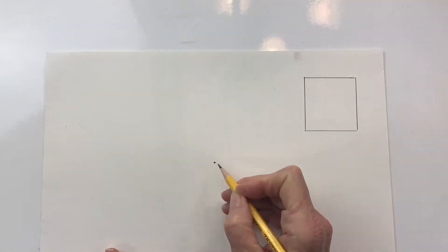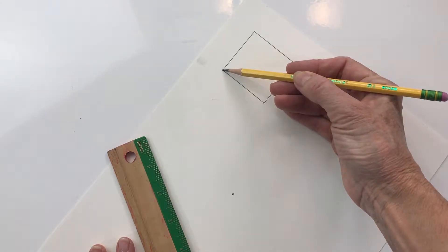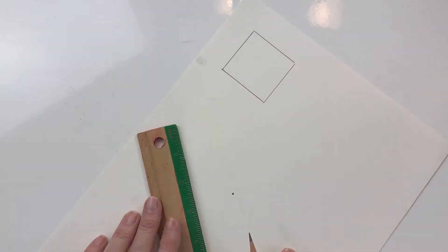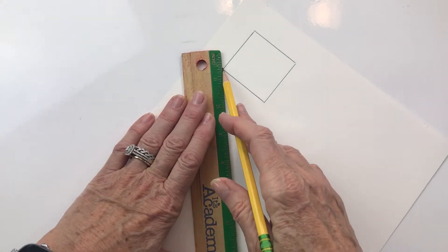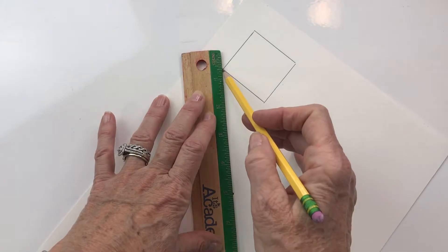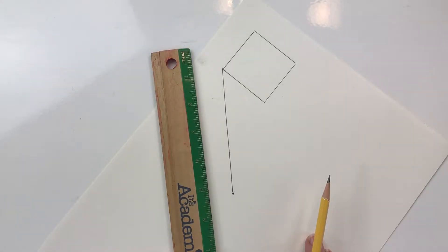Now we are going to draw guidelines. Guidelines are going to be erased, so do we want to draw them really heavy or lightly? If you were in my class you should be raising your hand and saying lightly — that's right, because we are going to erase them. I'm going to turn my paper and draw from the corner of my square or rectangle to the vanishing point. I'm pressing heavy so you can see it, but you should draw lightly.